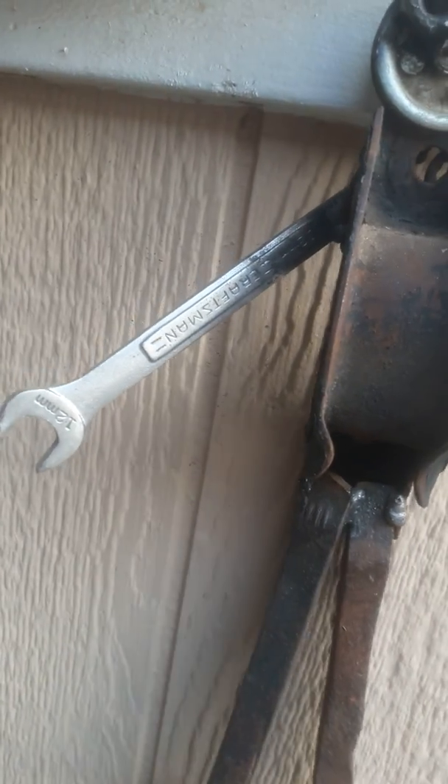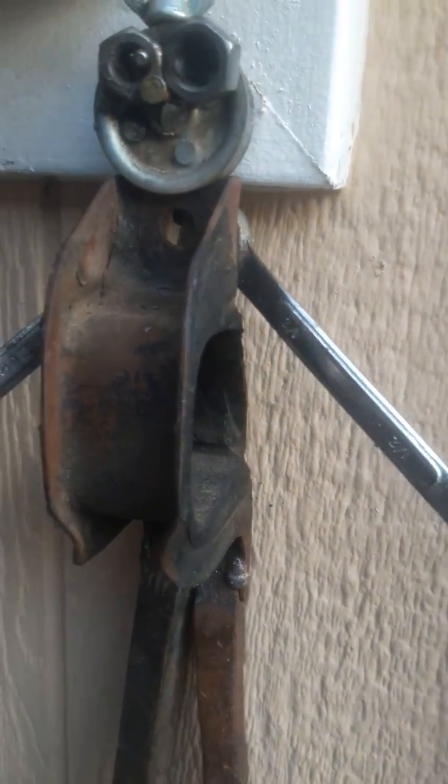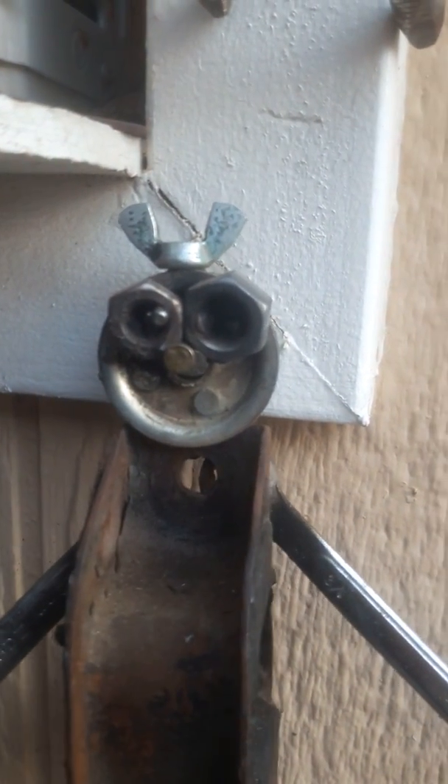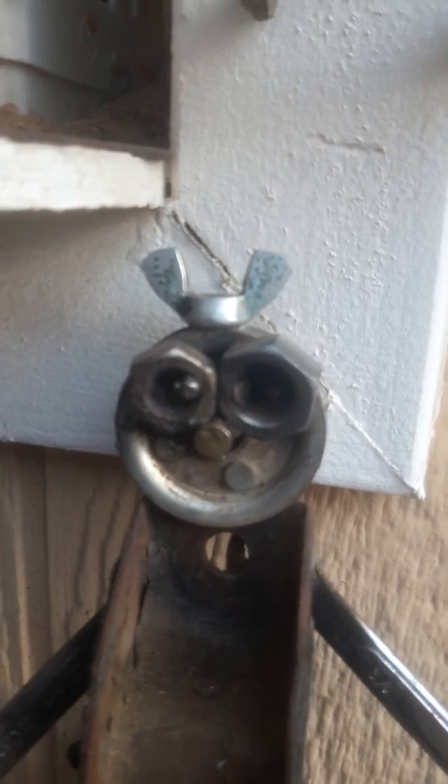And we got, for his arms — his mechanical arms — we got some Craftsman wrench set. For his eyeballs, bolts. His little antennas, or hair, whatever you want to call it.